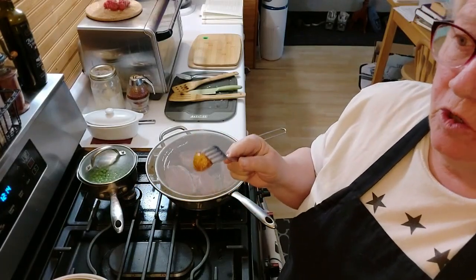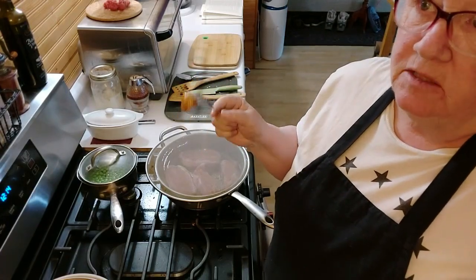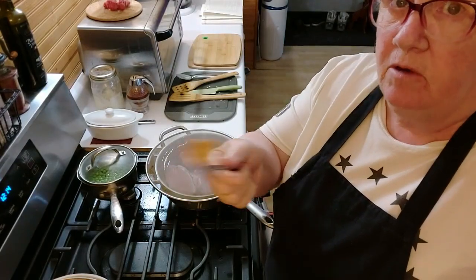You just have to take my word. If you have the opportunity to buy some in a store somewhere — grass-fed beef tallow — I would do it. I would highly recommend doing it. If not, learn how to do it yourself. I've got a video out here.